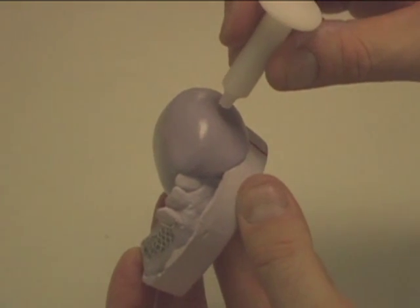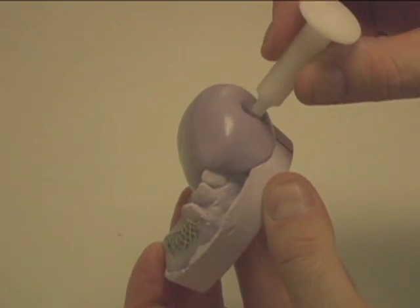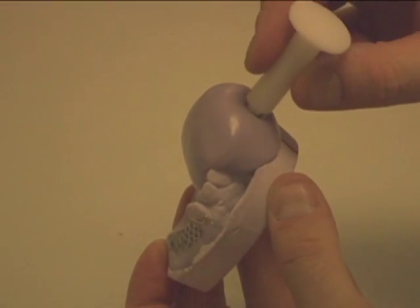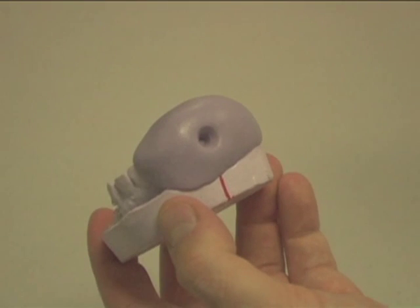Then estimate where the tip of the clasp is and indent down onto the base of the putty tool. Repeat mixing of the putty if creating two clasps. Make sure that the first putty matrix is fully set so as not to move or warp it.